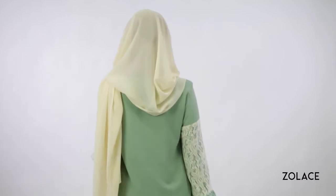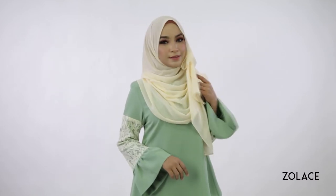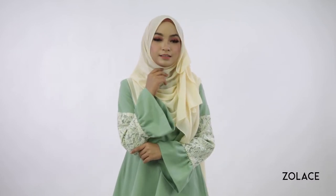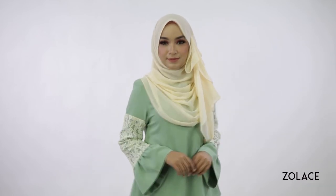We love quick and easy styles and would love it even more if you gave this one a try. Head over to zolace.com to pick up your curved shawl as well as any outfit you want. Trust us, you'll love wearing this elegant and flowing look. Be sure to share this video and subscribe for more. Thanks for joining us today and we'll see you next week for another edition of Hijab Friday.